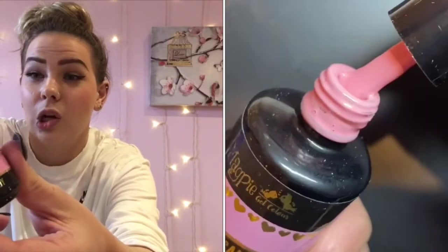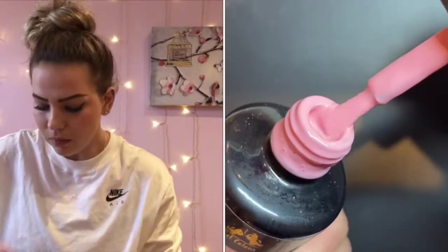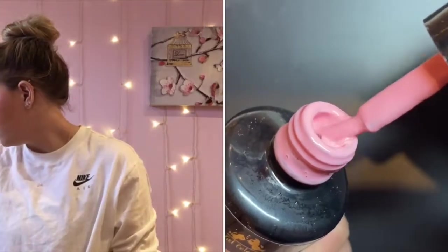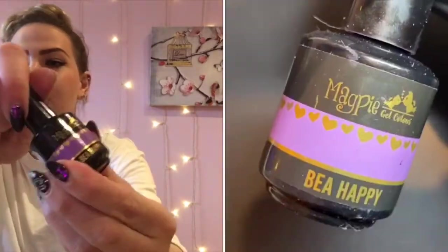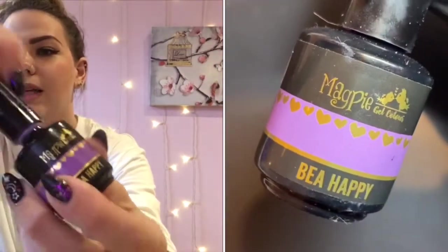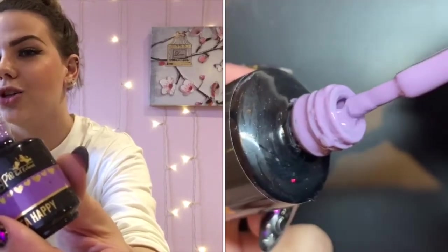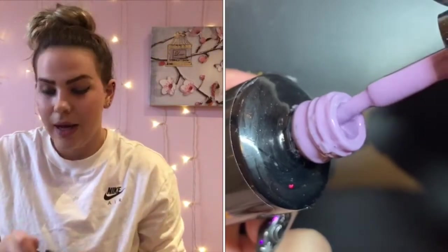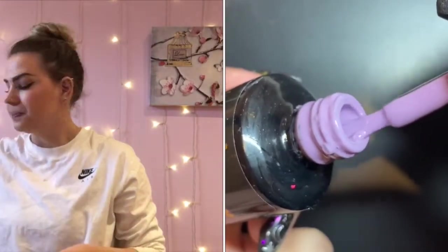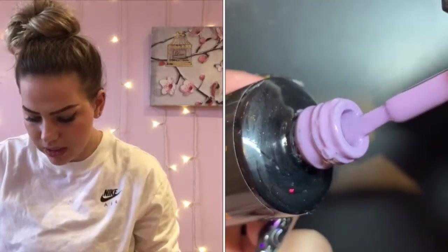Cotton Candy is a lot lighter than it's showing up on camera — it's more like the color on my wall. Next up we've got Be Happy, which is a beautiful lilac color from the Hello collection. It's showing a bit too purple on screen; it's quite a bit lighter than that, and hopefully you'll see the true color from the Hello Lovely collection, which just released.